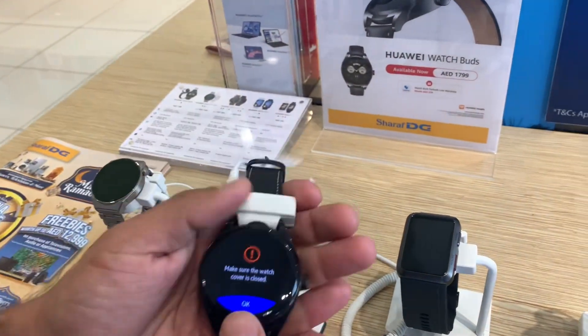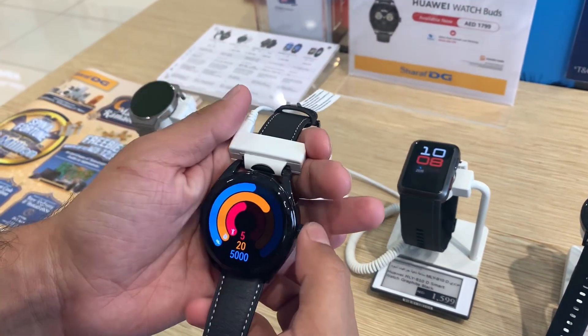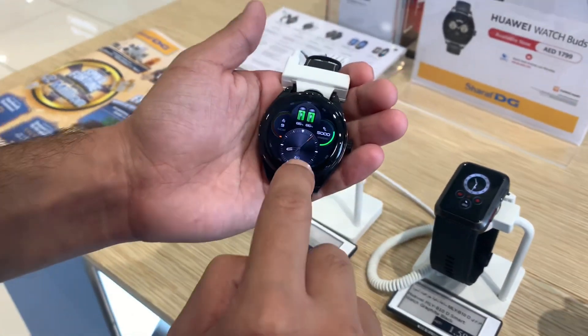So this is really cool, yeah. Whatever functionality you get — the charge of earbuds, time, everything.